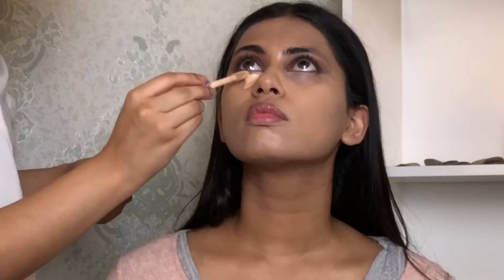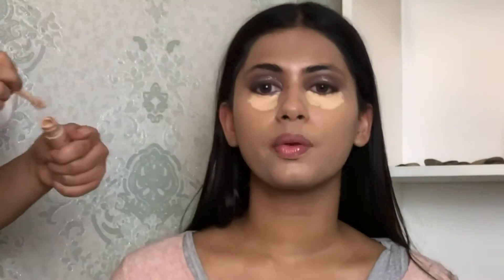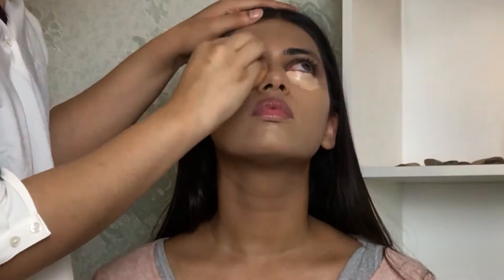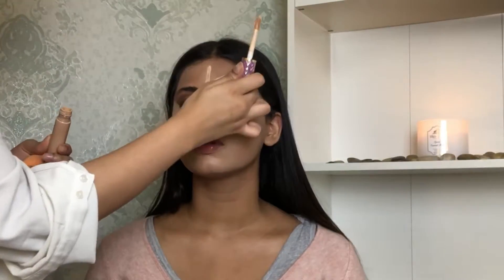I'm taking the Tarte Shape Tape concealer and applying it under her eyes. As I apply I keep blending so it doesn't dry out — even though this concealer does not dry out, I still like to blend immediately as I apply.